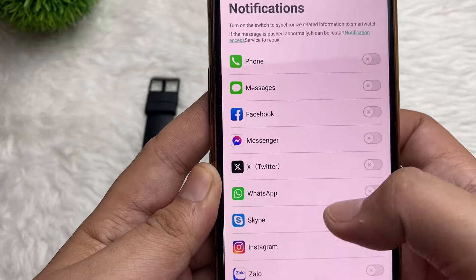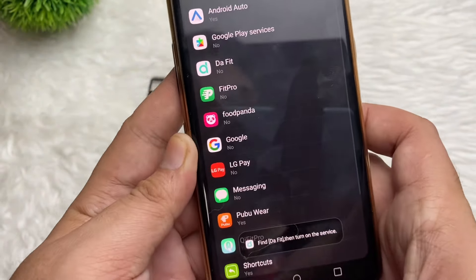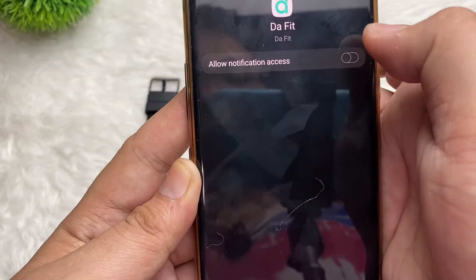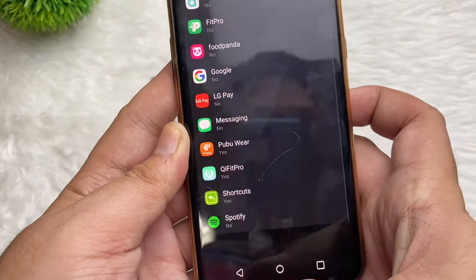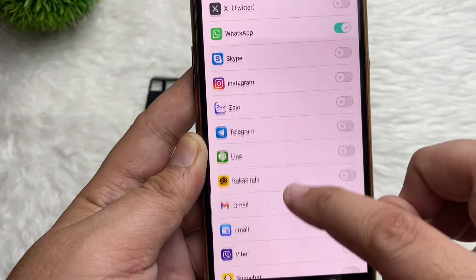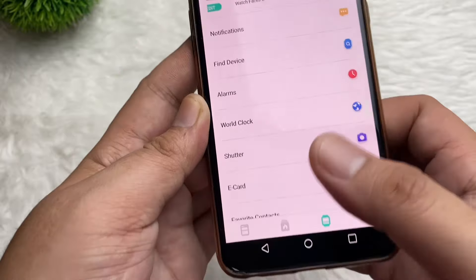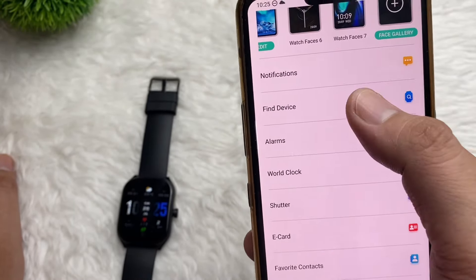There's also Notification. If you want to enable your Messenger or WhatsApp, just tap on Notification Access and turn that on. Tap Allow. It has WhatsApp here and all your important messaging apps.